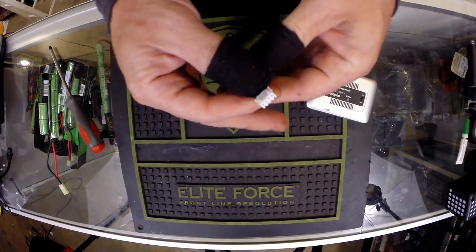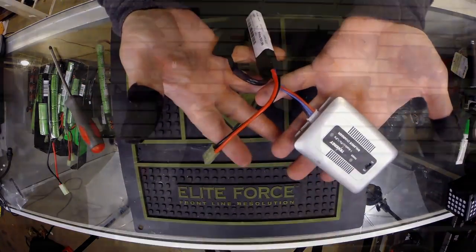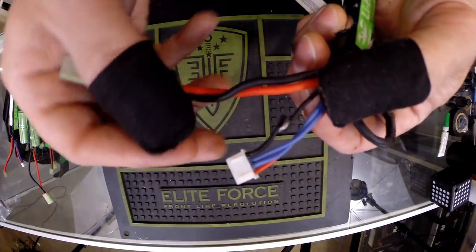LiPos require special balance chargers rather than traditional battery chargers. If you attempt to charge it on a regular charger through a Tamiya connector, you'll ruin the battery. Probably the greatest concern with LiPos is their tendency to catch fire if the battery is shorted out. It's very important to inspect the batteries regularly and re-insulate any bare wire that may be visible.